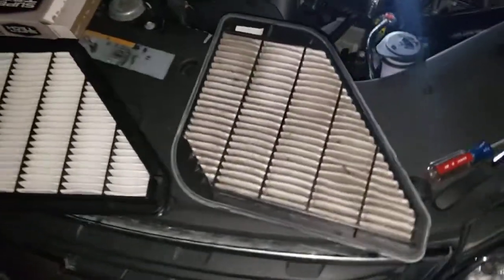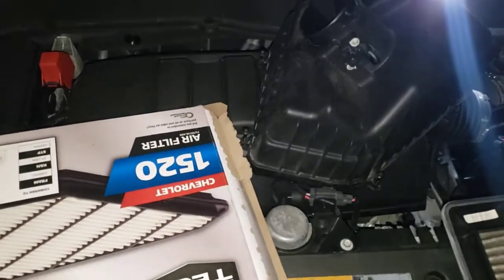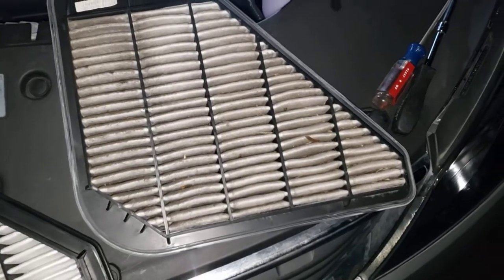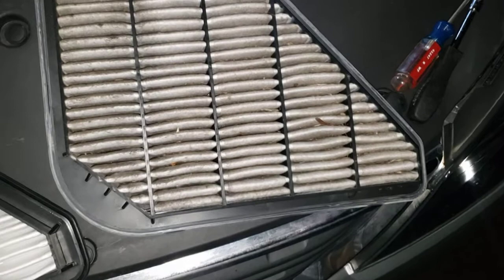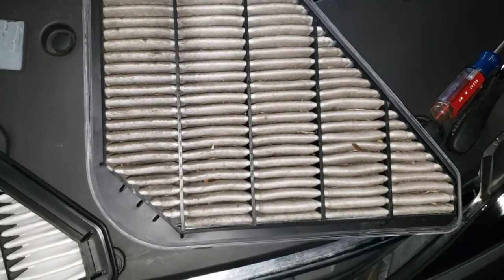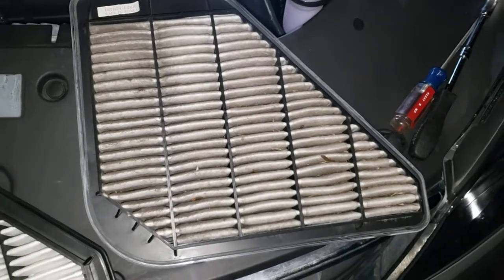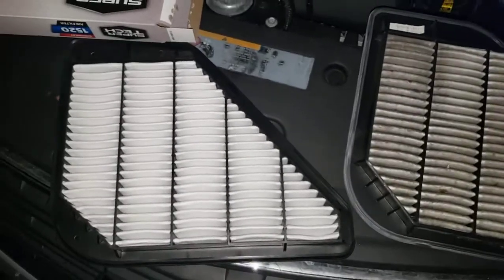Hey everybody on YouTube. This is a 2017 Chevy Traverse 3.6. This is the air filter — y'all didn't know what this was. This air filter has probably got about 30,000 miles on it. She bought this car when it had about 30,000, so it's got maybe more than that. Anyways, this is the new air filter.